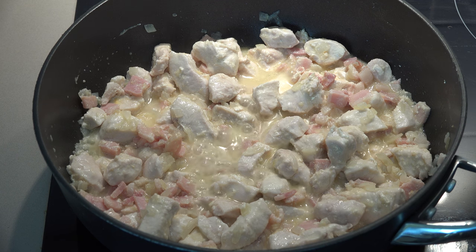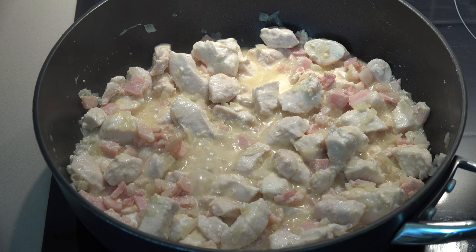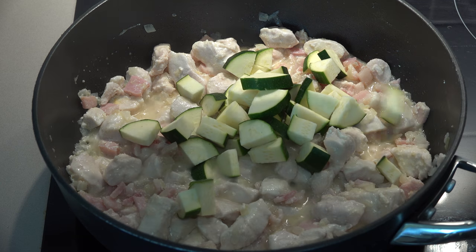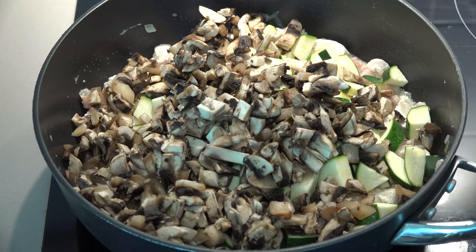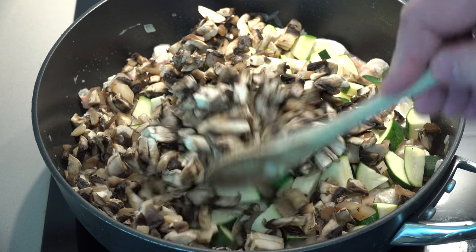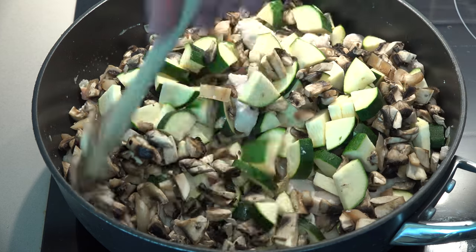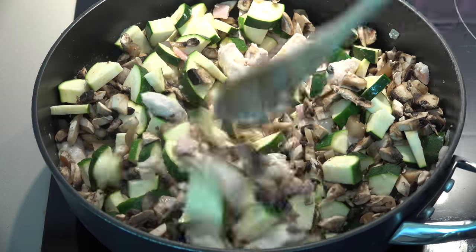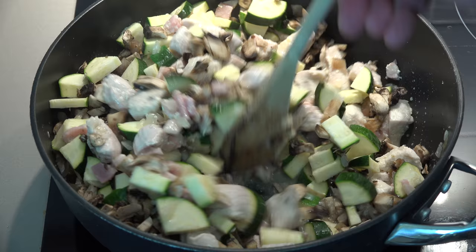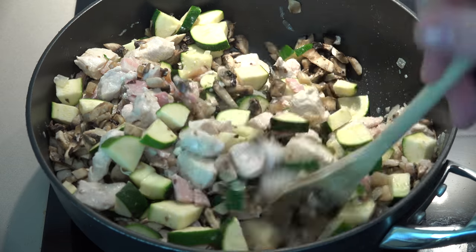I've reduced the heat slightly to medium and we're going to start adding in our veggies. I've got two zucchini, or courgette, cut into bite-sized pieces, and about 200 grams — roughly two cups — of finely chopped button mushrooms. We'll stir that all together and allow it to cook, stirring occasionally, for about five minutes until the veggies have slightly softened.